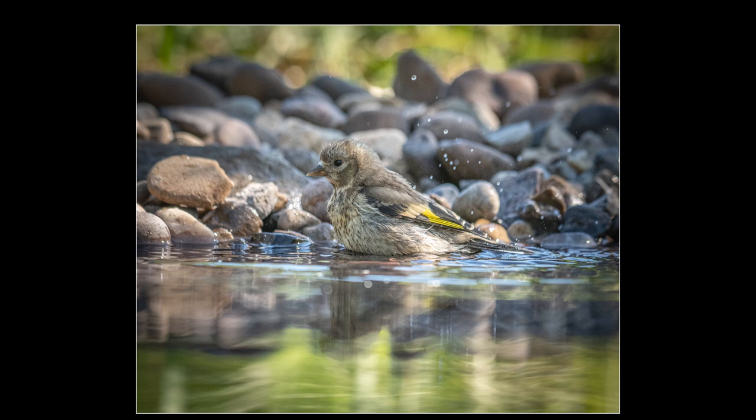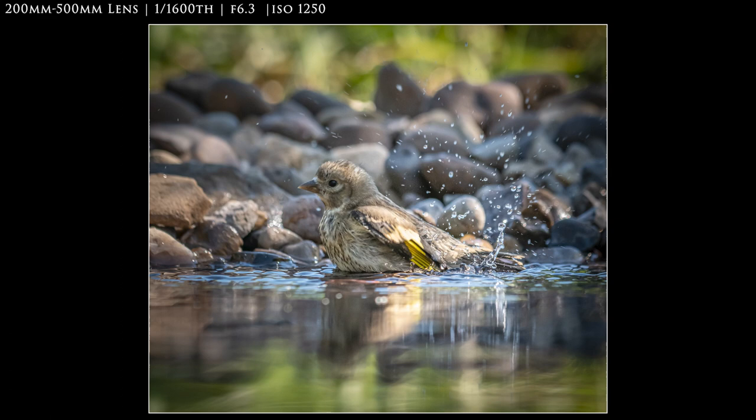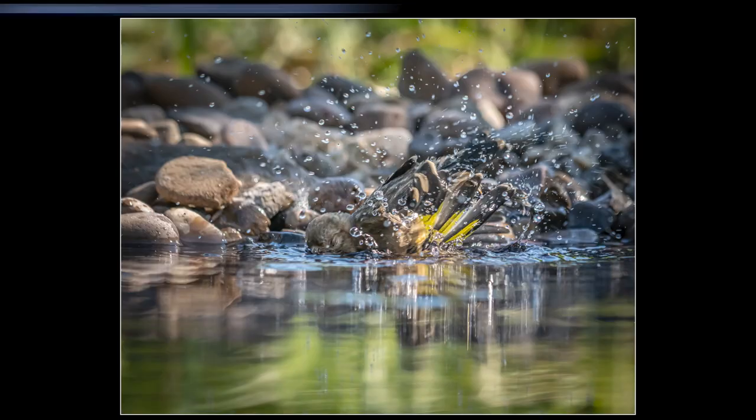Tip number eight: at one point I had a goldfinch land at the water's edge and start bathing — flapping and throwing water over itself. I was in aperture priority and the camera was giving me about 1/200th of a second. Once I realized this I started raising the ISO quite high, which made the shutter speed much faster. That started to freeze both the water and the bird's action much better. I got one shot I was really pleased with, though there were many where the angle was wrong or the head was submerged or hidden by a wing.